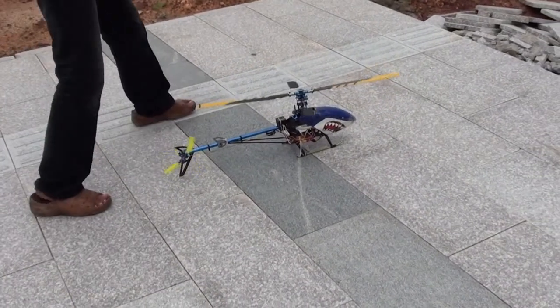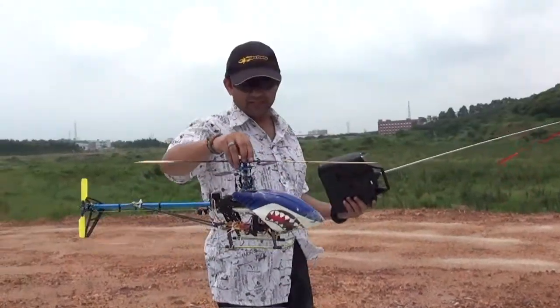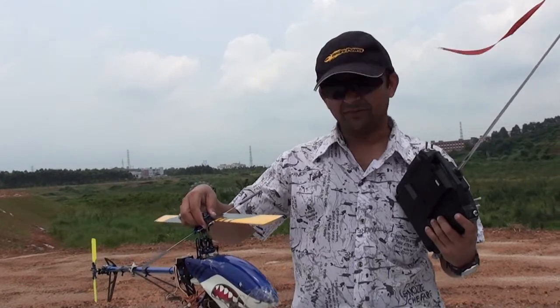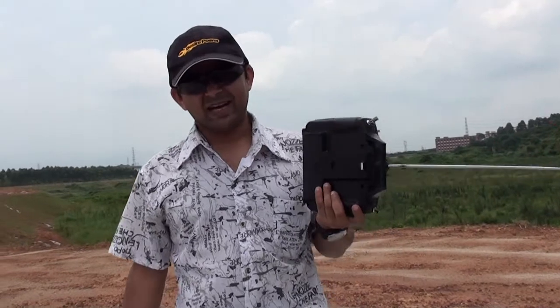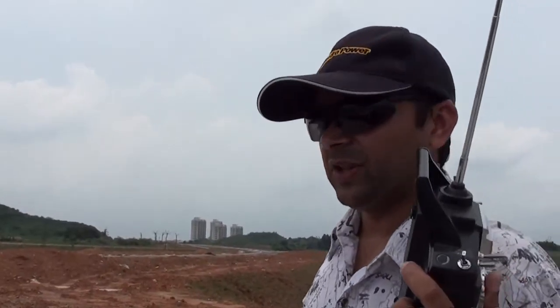Why is that vibrato there? Anyway, the bird is fixed and I think I gotta retire this one now, because it's good for flying around but it's very unstable when you try to do something. I think we'll call it a day and get 30% nitro to fly T-Rex 600.